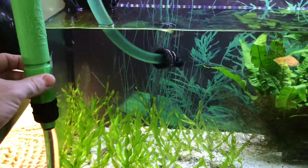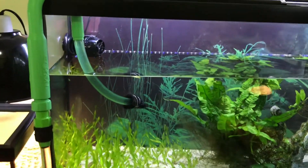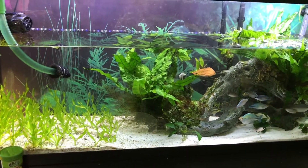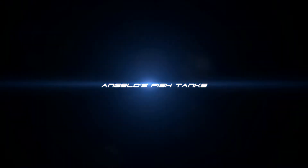Here's a bonus clip: for water changes I highly suggest using the Python. I made a little modification — I added a hose from a SunSun pump to my Python hook and put a piece of sponge on the intake end, wrapped with a rubber band. This is how I do most of my water changes when I'm not gravel vaccing. I set it and forget it, just checking on the tank every few minutes to make sure everything's good.